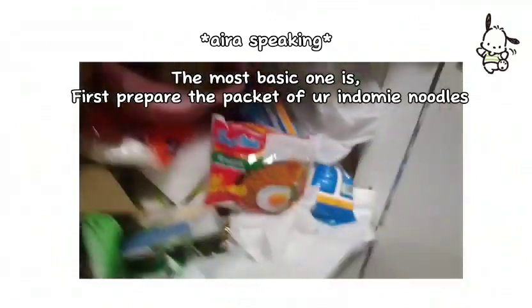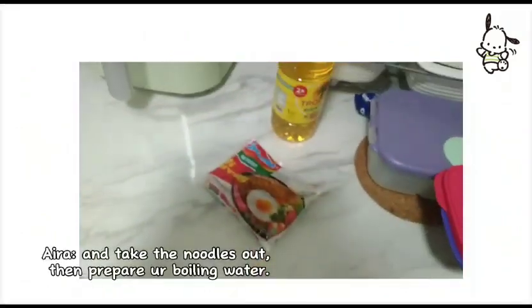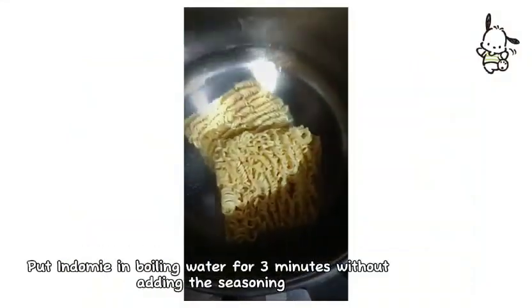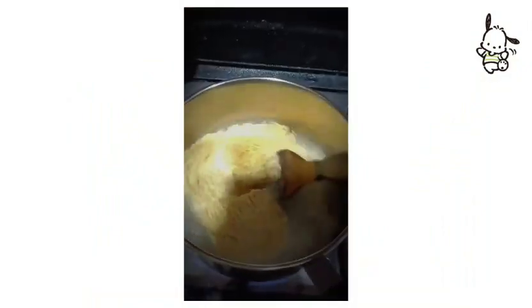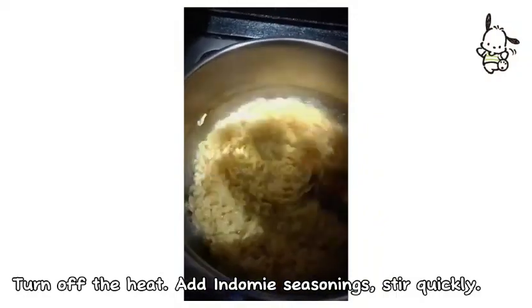The most basic one is: first, prepare the packet of your Indomie noodles and take the noodles out. Then prepare your boiling water. Put Indomie in boiling water for 3 minutes without adding the seasoning. Turn off the heat. Add Indomie seasonings. Stir quickly.